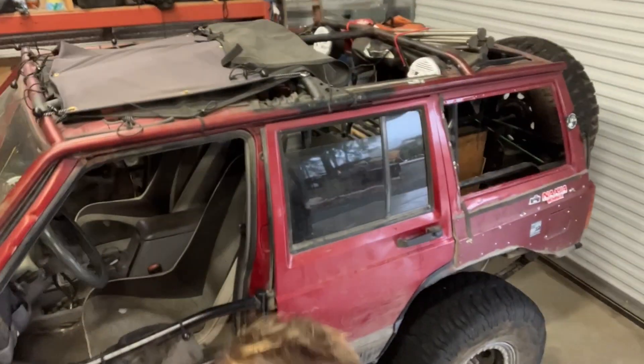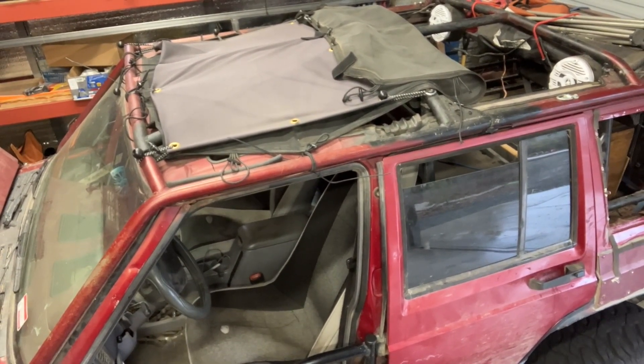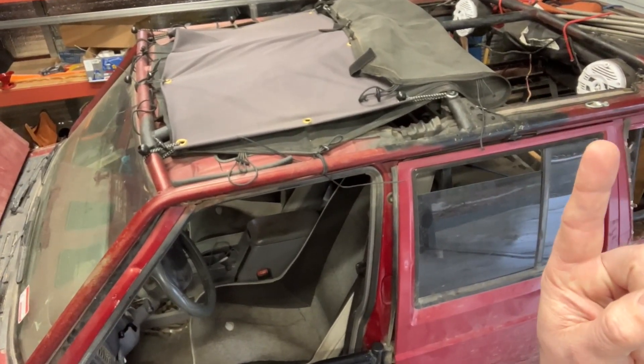Let's look at the top real quick. I cut the roof off — that is a piece of Ottertex canvas that I bought online to put grommets in, and then below behind that is a JK sunshade thing. You can see some WFO speaker cans there.